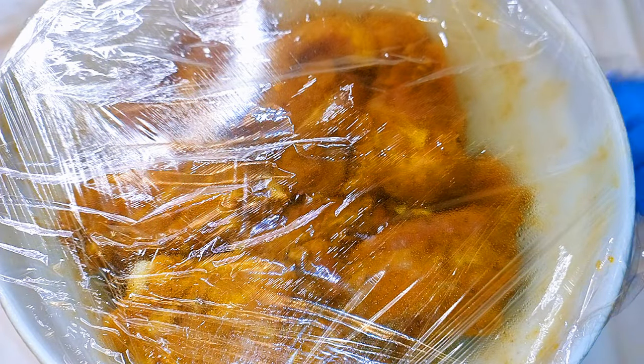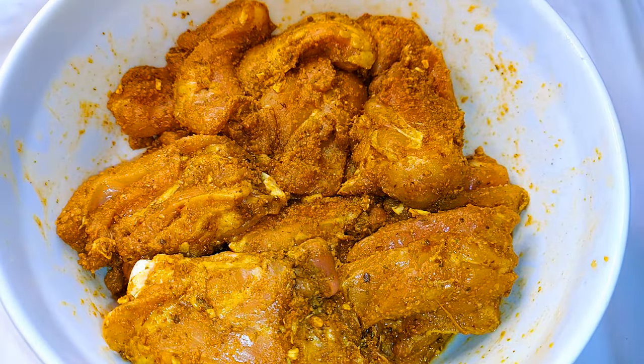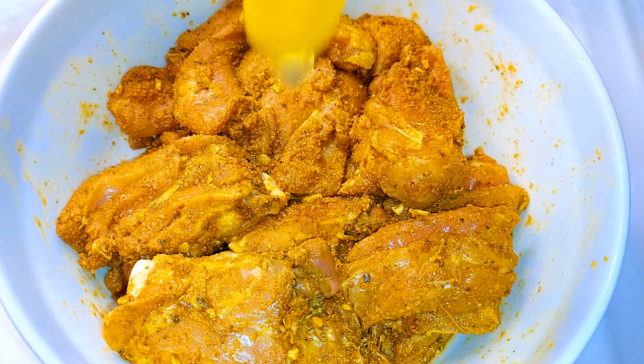It's the next morning and our chicken has seasoned very well. Now I'll break in an egg.